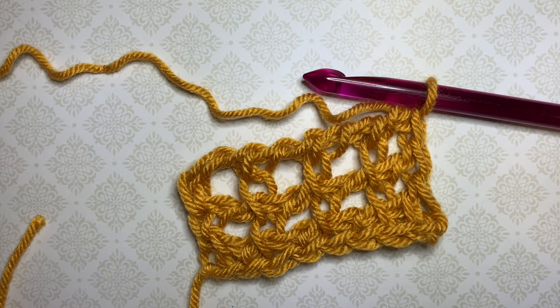Thank you very much for watching! Please let me know in the comments whether you knew how to work this eyelet stitch and what you would use it for. Please share this video with your friends and like — thank you again for watching and I'll see you in my next video. Bye bye!